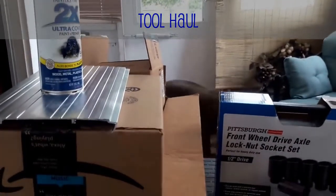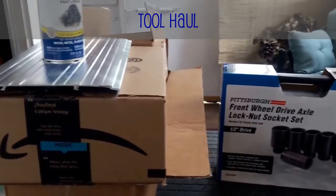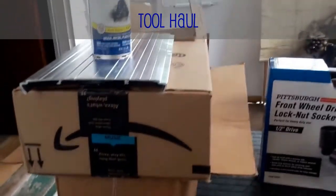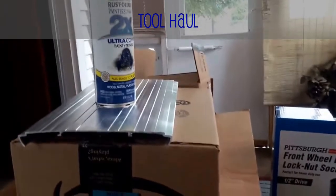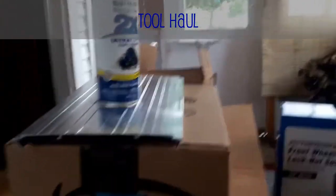What's up guys? Rob's Wrenches. Today I'm gonna do a tool haul. I've got a few packages in the mail that I've already taken the liberty of opening, and I was waiting with baited breath for some of these things to come along.